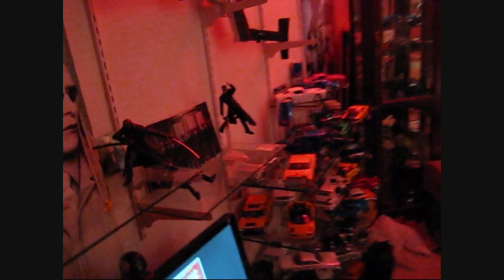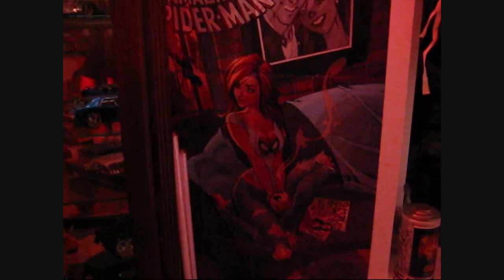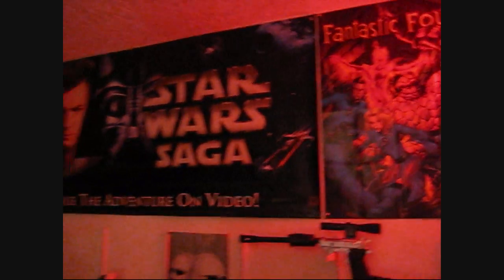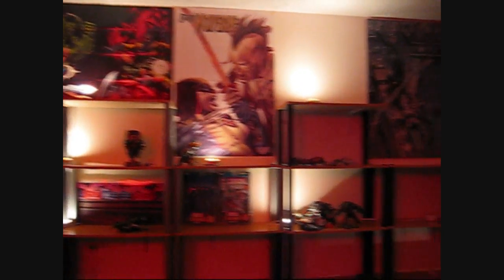I've been doing a little bit of fun stuff in here — got a couple of posters up. Now I know I said I was going to be putting more shelves up there, and I am, but right now I can't really — I'm a little short on funds, so I've got to hold off on getting the new brackets for right this second. In the meantime, I've got to work on my Marvel stuff.